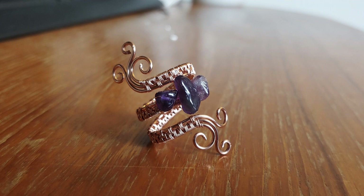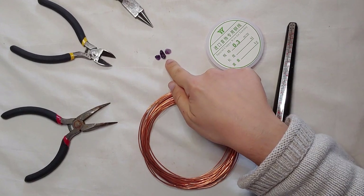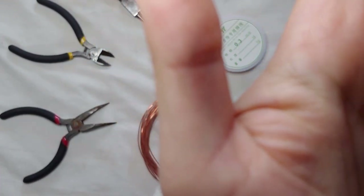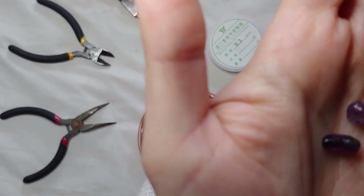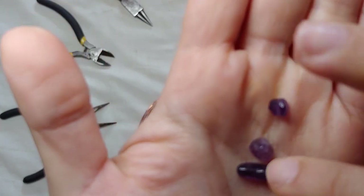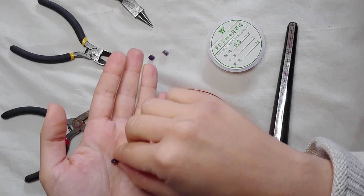Hello and welcome to this new wire wrapping tutorial for beginners. This time we're going to make another ring - a bit more elaborate but still quite easy and ideal for a beginner. I will guide you step by step, you don't really need to know anything about wire wrapping. We'll make a slightly bigger ring than last time and we will include amethyst chips. These are real amethysts and they are drilled so they have little holes - they're basically beads.